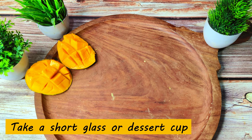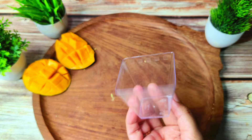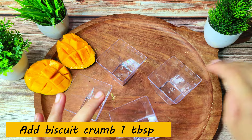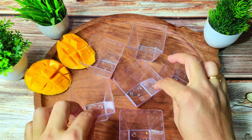I have brought mason jars for this recipe. If you don't have mason jars, you can use short glasses. Today we will prepare 6 glasses.